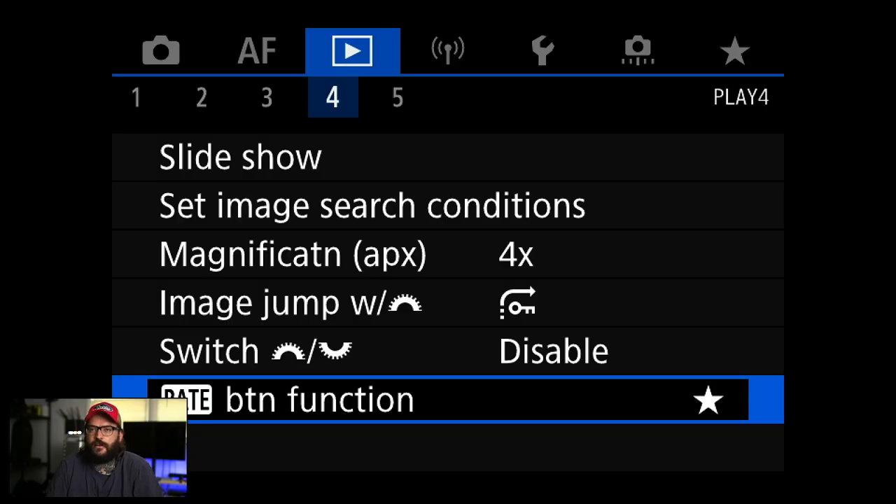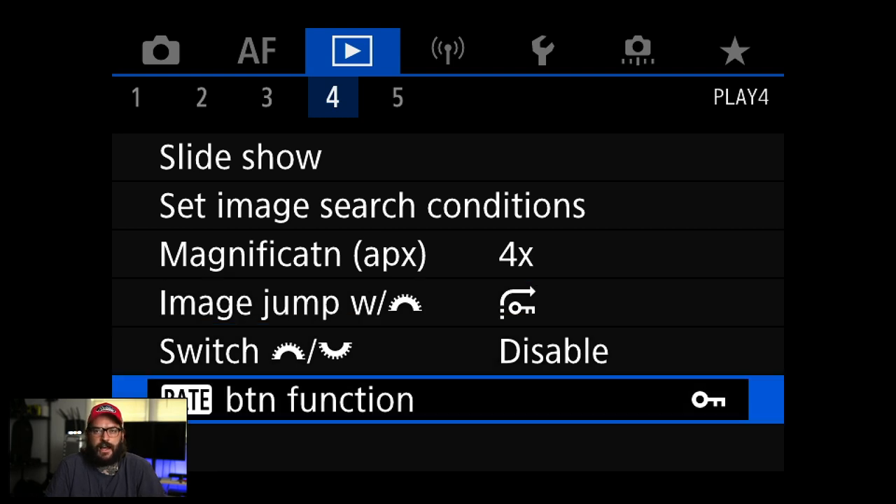So if I tag photos as good ones I can just hop between all of them. It's a super helpful tip I use constantly — a really nice way to edit while you shoot. The rate button function — there's a button in the top left — I'm going to change it to protect. The reason is that Photo Mechanic, the program I use to sort photos, can sort and ingest by locked photos, so it's really nice. Changing those two settings makes editing in the field a lot faster.